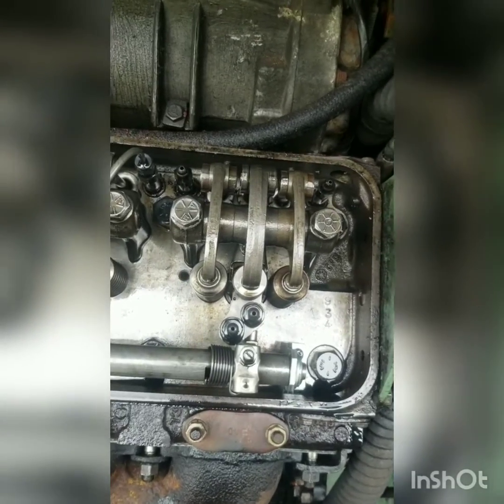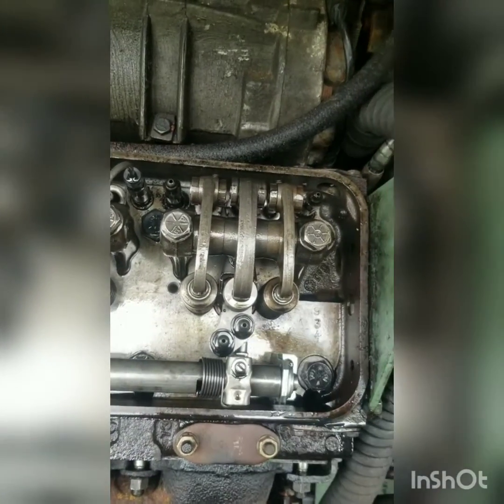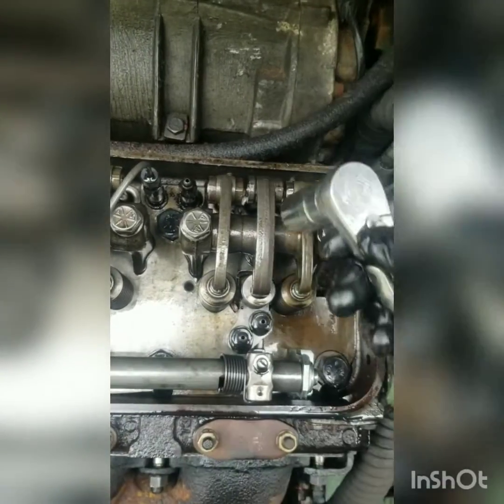Now that we got the fuel lines off, next up it's going to be to remove two bolts on the rockers. These are 3/4 of an inch. They're not going to be really tight, but they're going to be pretty snug, so we're going to need a little bit longer ratchet to get those off there.